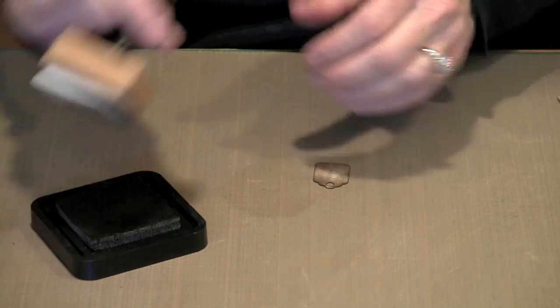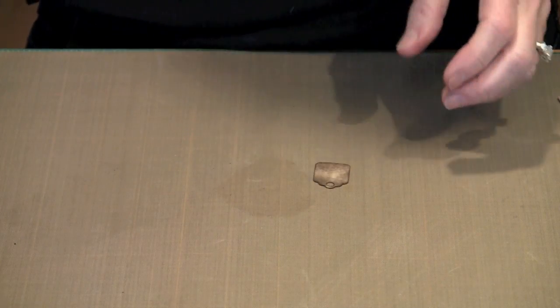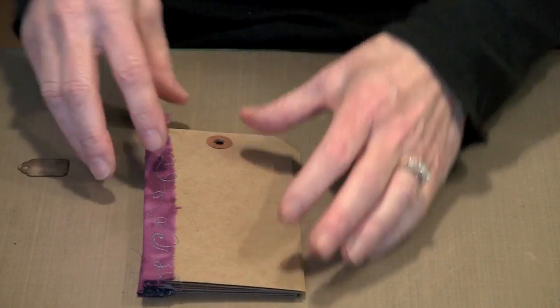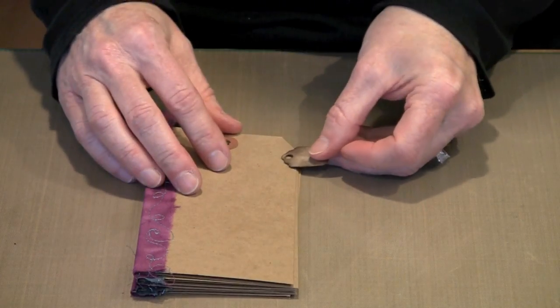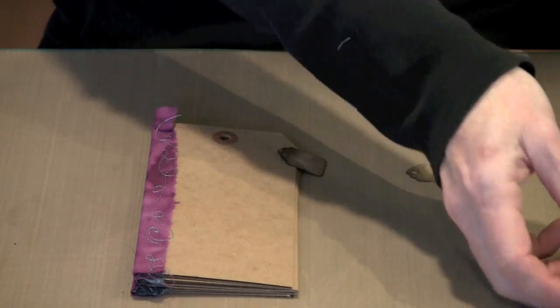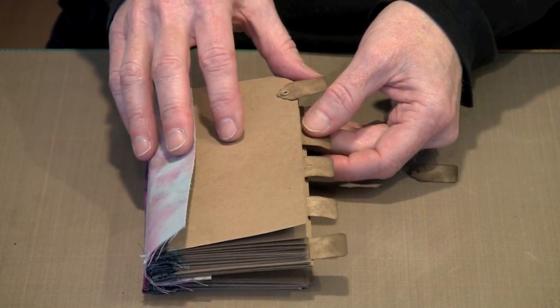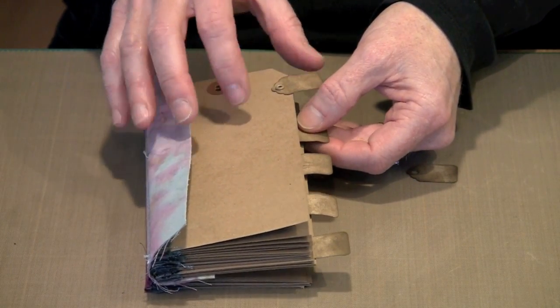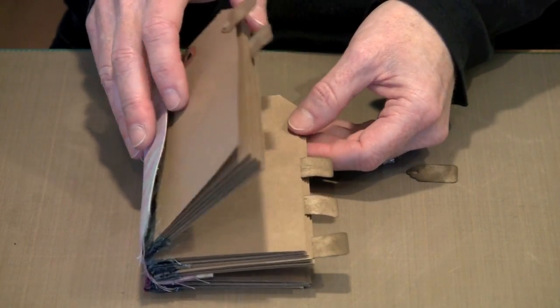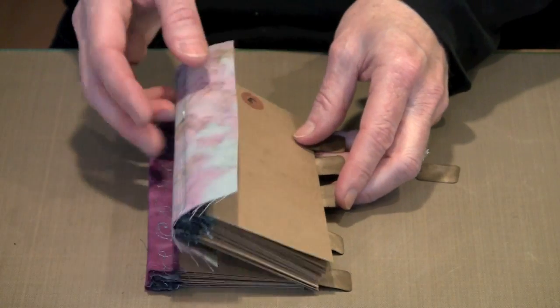This book — the second one I'm making — is going to have five signatures in it, so I'm going to use five of these tags. Ultimately this will be my signature block. I'm going to think about how I want these aligned and where I want them placed. What I did on the first book was put one on the top and then arrange them so that as you open the book to each successive signature, the tags moved further down the stack. That's what I'm going to do here.